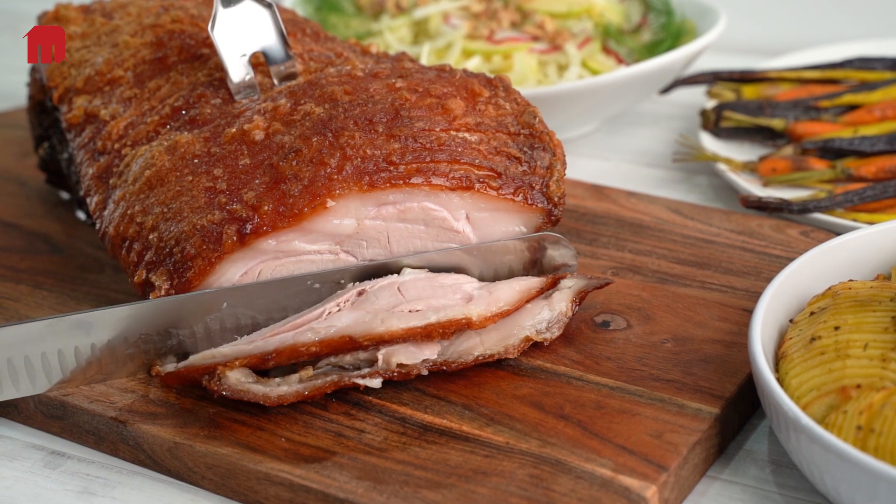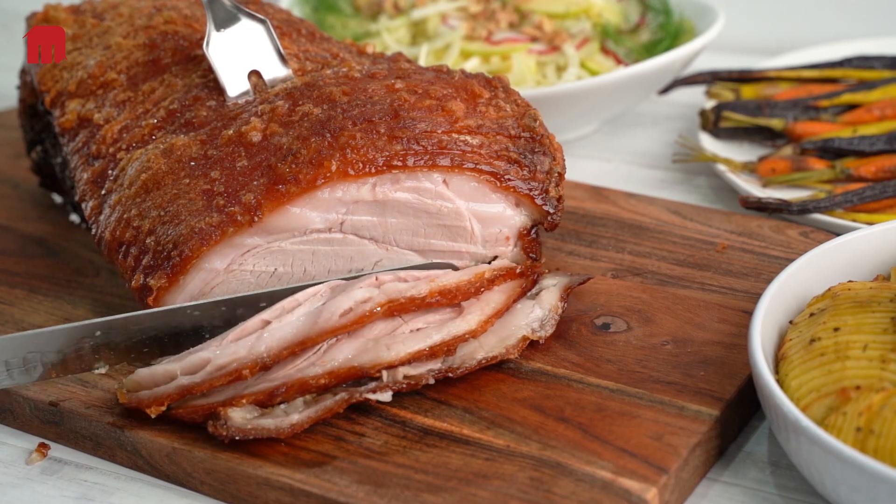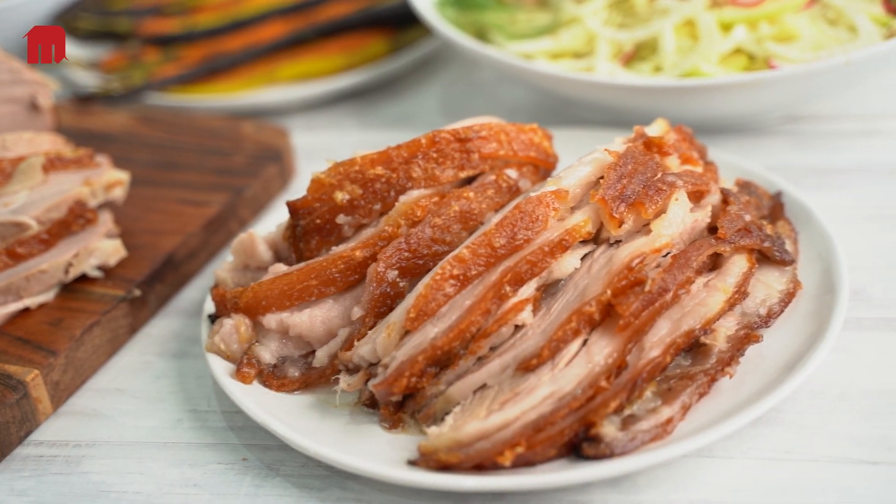Apart from being so delicious, keeping the skin on retains more moisture in the product so it holds up well in a food service environment. For crispy crackling, the skin needs to dry out.